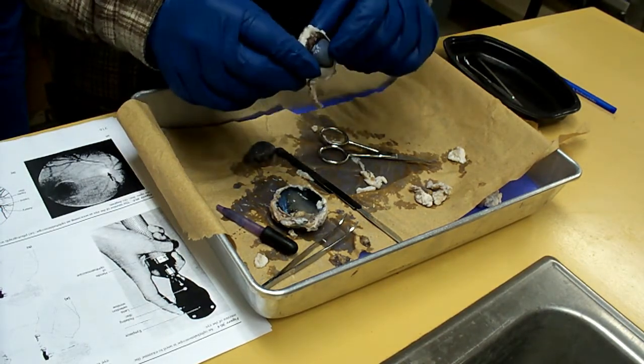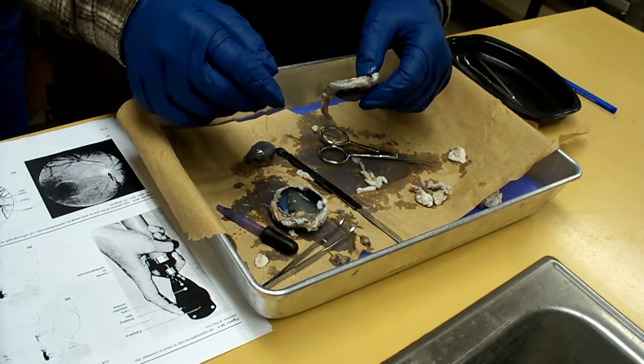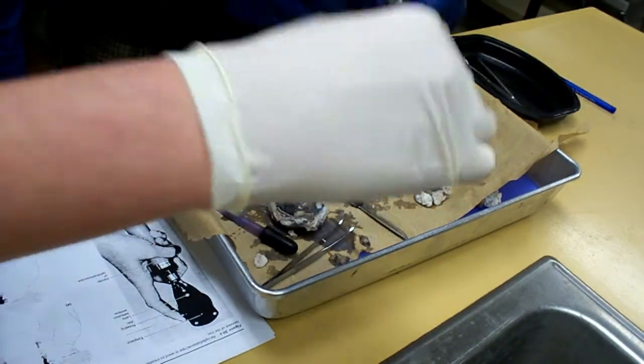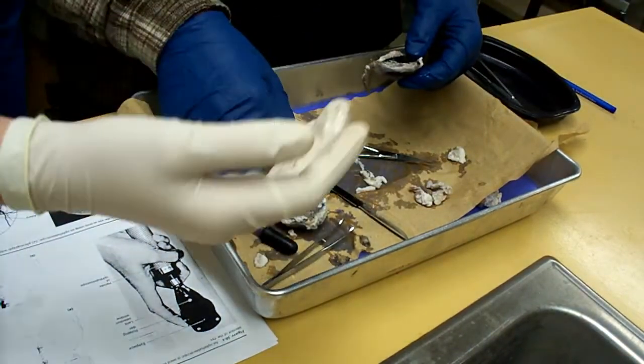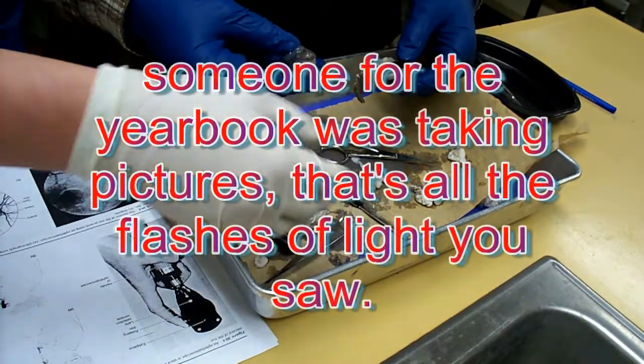How many of you have a vitreous humor attached to the lens though? Go ahead. Feel that. That's disgusting. All right. That's kind of cool. We're going to do a group shot.